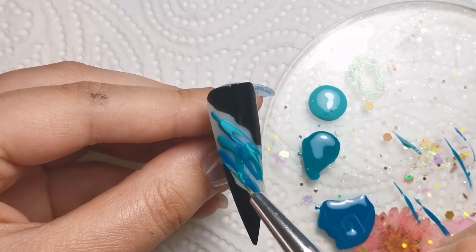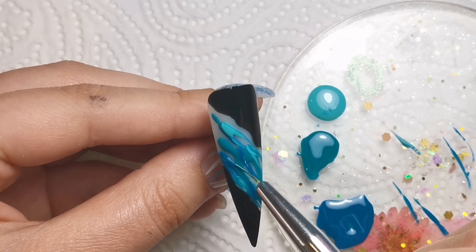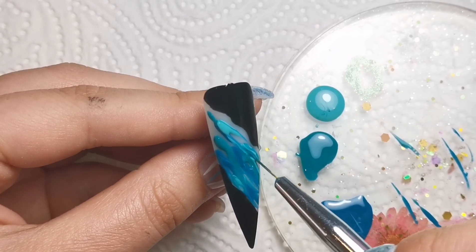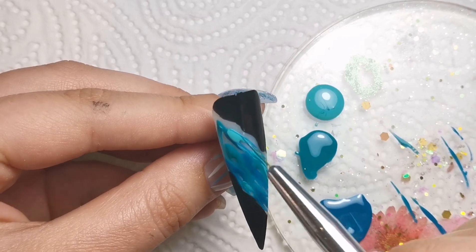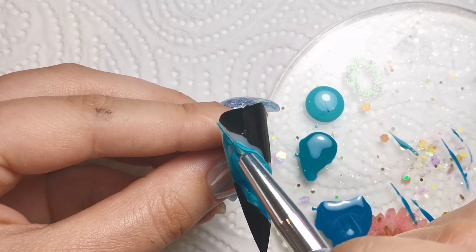I'm going in with all three colors. This way of doing marble is the easiest in my opinion because you literally just make a mess, and I am fantastic at that. I'm just popping all of the colors on - not putting too much on because then it'll be too thick to cure. You want just enough to cover the whole nail but not so much that it's going to be really thick and gloopy.